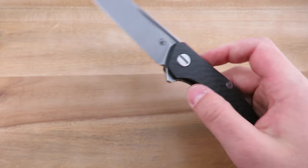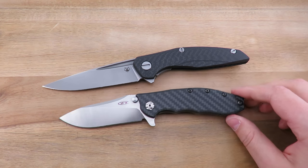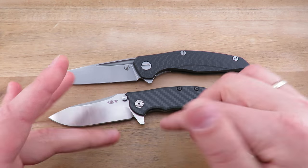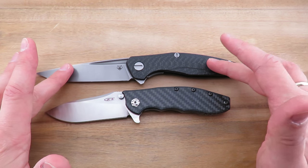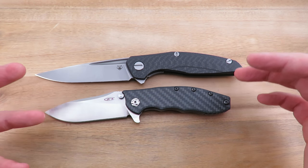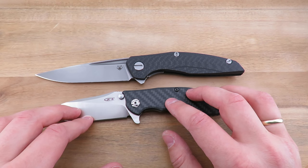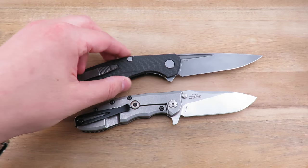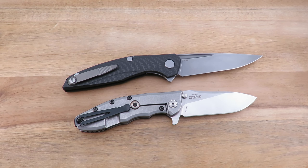Value-wise, my premise is that they're exceptional but overpriced. Here we have the ZT0562CF, also done in M390. This one's more of a frame lock and it does have a carbon fiber show-side scale. The Shirogorov 111 goes for anywhere from 900 to 1200 depending on how the market's doing, whereas the ZT comes in at $240 — both in M390 with carbon fiber. Is it really three or four times the price for a marginally better knife? Probably not, but I picked it up anyway — take that for what it's worth.